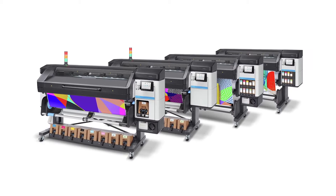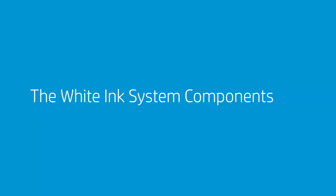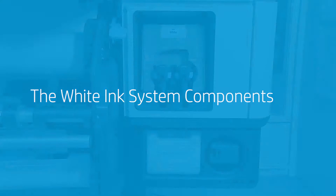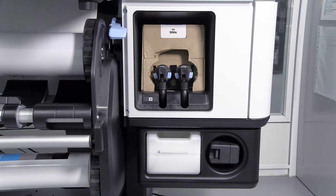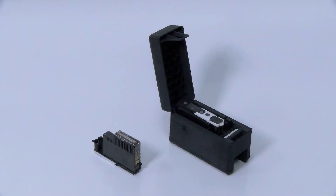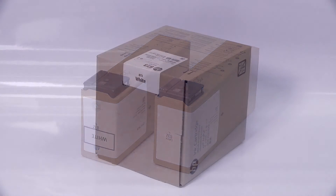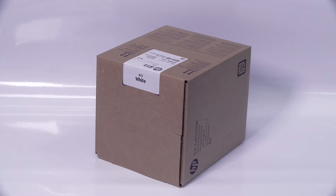How to Replace White Ink Supplies on HP Latex 700W and 800W Printers. The White Ink System is comprised of these components: the Maintenance Wheel, the Water Tank, the Print Heads, an Ink Mix Container, and a 1.0L Eco Carton Ink Cartridge for HP Latex 700W Printers, or a 3.0L Carton-Based Ink Cartridge for HP Latex 800W Printers.